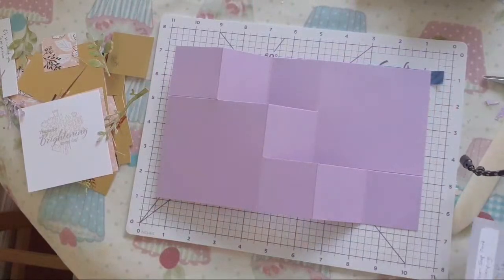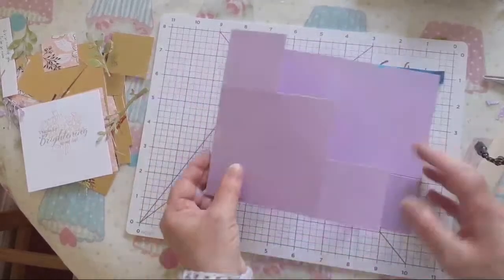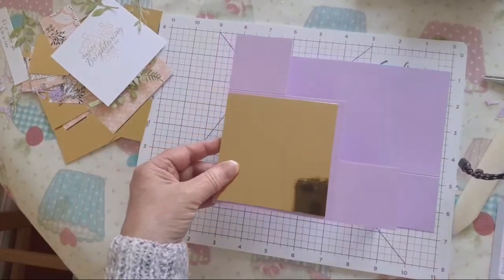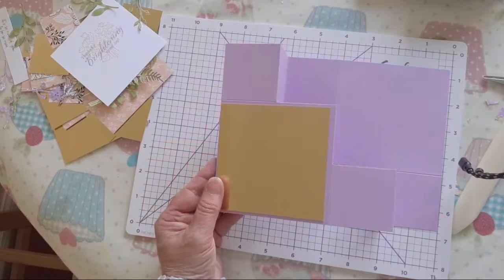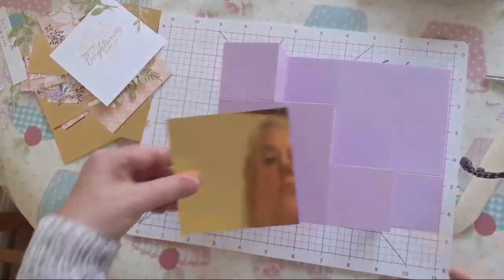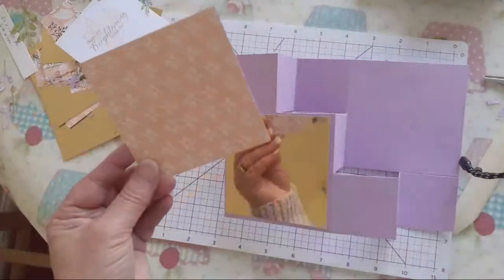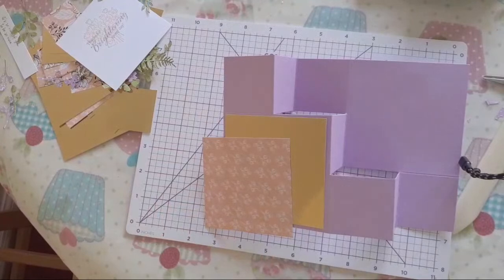What I've got is a gold piece - these are my mats. You want three of this size, and this is three and three quarters by three and three quarters, so you want three of those. And then you want only two - that is three and a half by three and a half. So I'm just going to stick those on first.